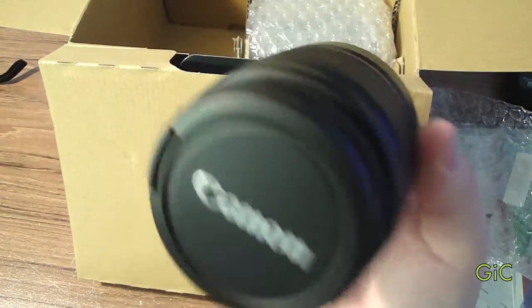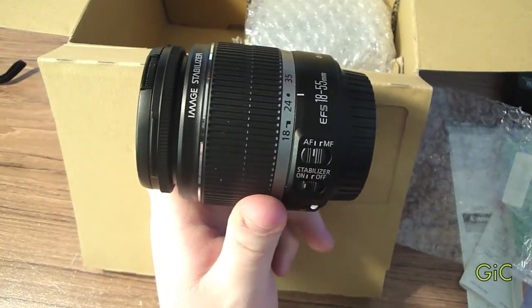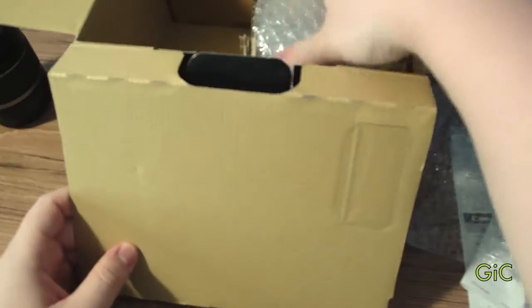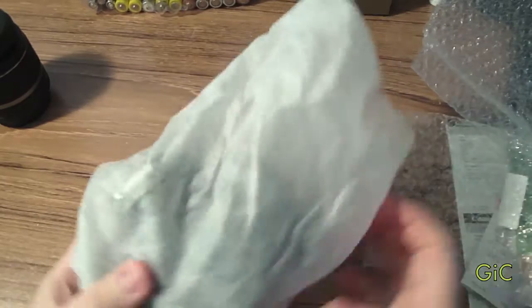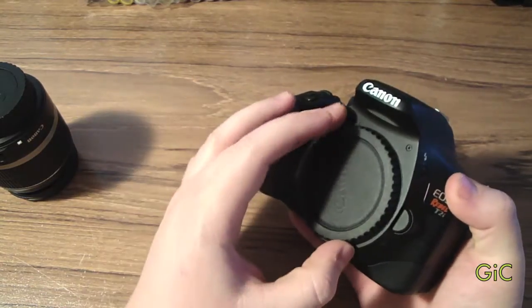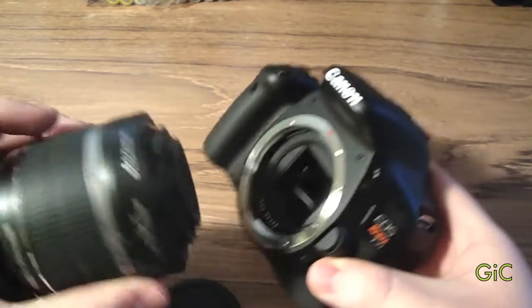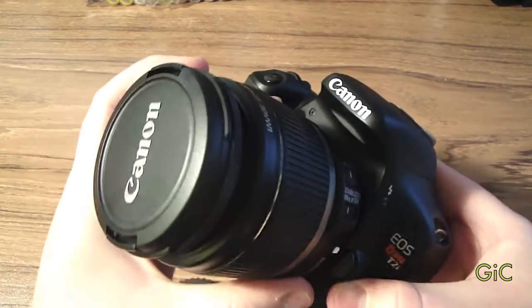Now, most people say don't get the kit lens, but this is my first DSLR so I got it. I will be getting the 50mm f/1.4 and the 55-250mm from Canon. And the main attraction — the Canon Rebel EOS T2i. Really nice camera. Now let's put this lens on. Line it up — there you go, it's locked in. Let's take the lens cap off.